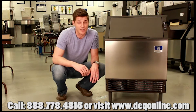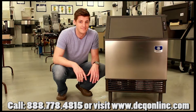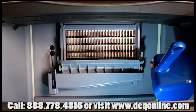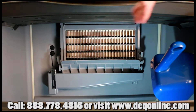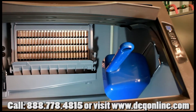To demonstrate how easy it is to clean and maintain NEO. To get started, first open the bin door. Make sure that there is no ice on the evaporator, so either wait for the freeze cycle to complete, then push the button to turn off the machine, or power the machine down and let the ice on the evaporator melt before moving on to step number two.